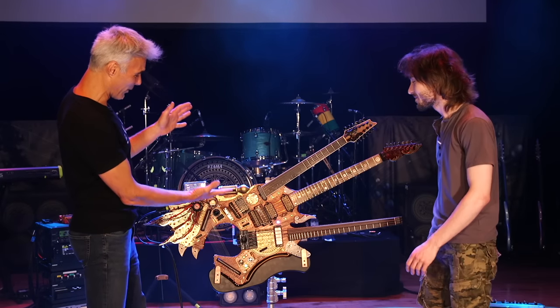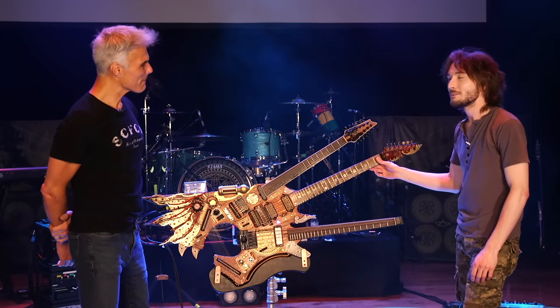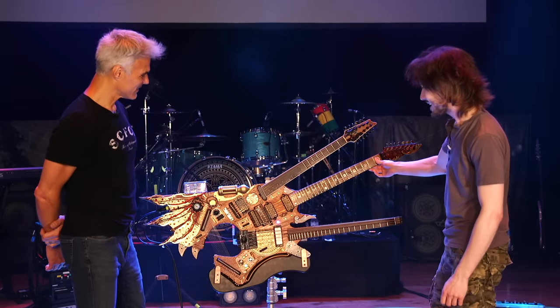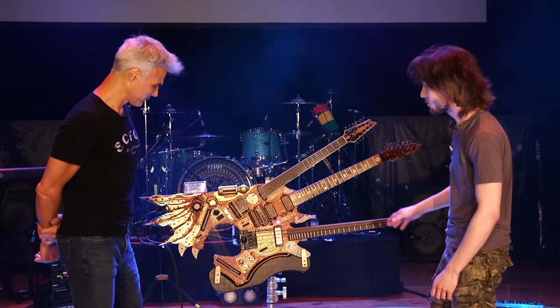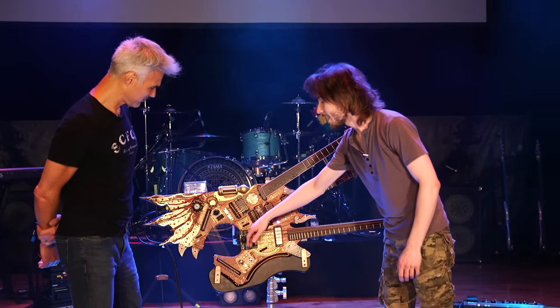Take me through the whole enchilada. Steve's told the backstory about it many times online — how he thought it up, how Ivan created it. But I think it might be interesting for me to just take you through it technically. Simply, it's four instruments in one: a 12-string, a 7-string, a bass that's half fretless, and a harp.